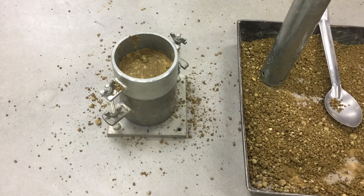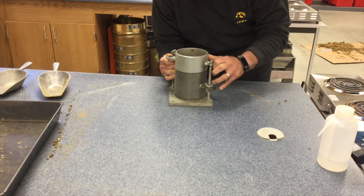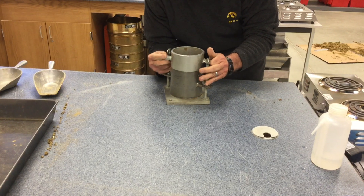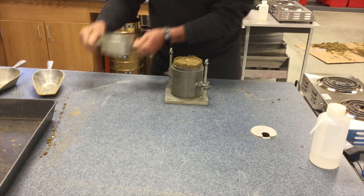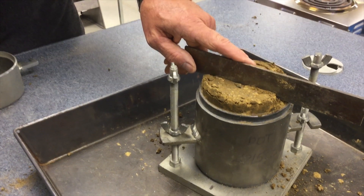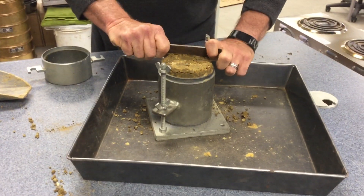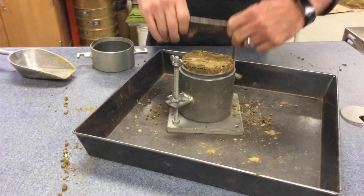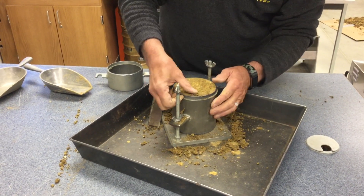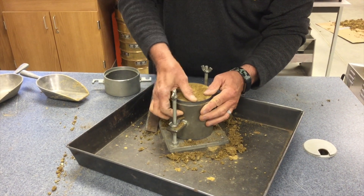After completing compaction on the third lift, carefully remove the collar with a twisting motion. The final lift must extend 0.1 to 0.4 inches above the height of the mold, measured at the lowest point. If the lift is within these measurements, take a straight edge and cut off the excess above the mold. You may fill in any divots created by small aggregate that were pulled out when striking off the soil with the straight edge.